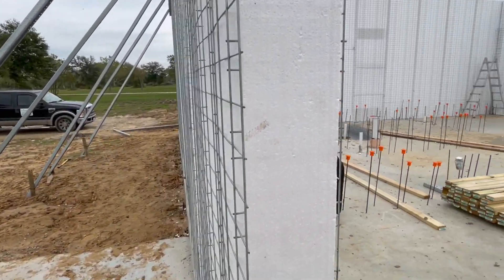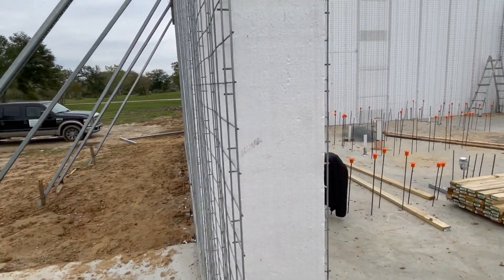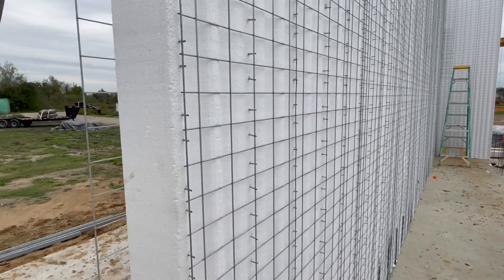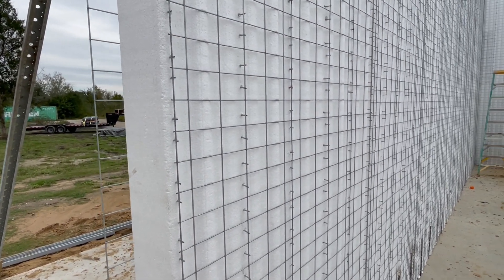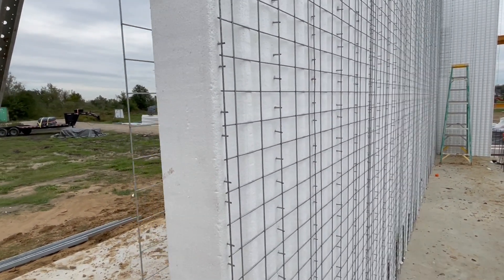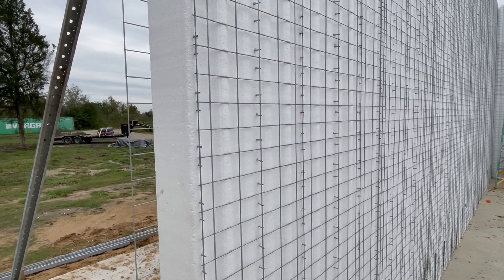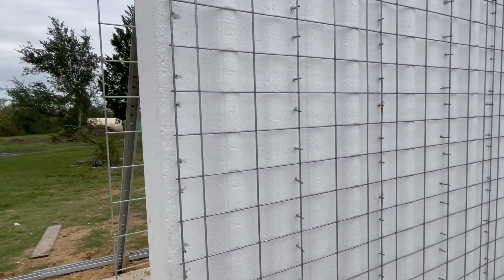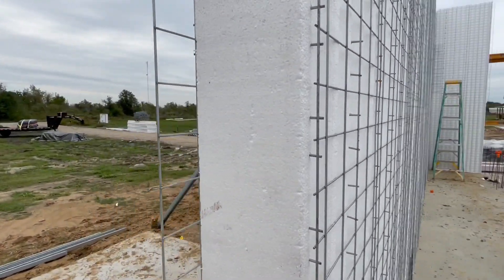There'll be an inch and a half to two inches of structural mortar on the inside and out. Then we come back and add a thin quarter-inch finish mortar on the inside and out, and we plan to texture that to the finish that the customer has selected. We'll have future videos on what that looks like.